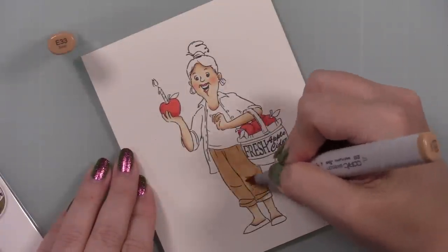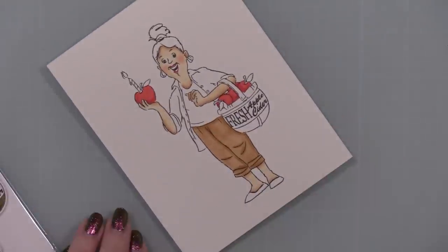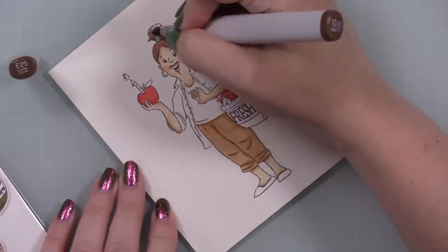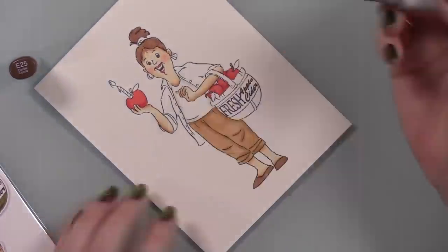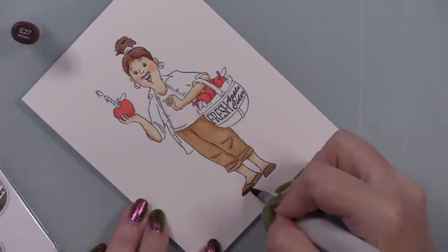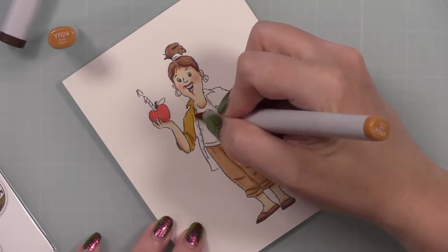I follow the packaging for where the shading is and everything, because I've talked about this — I don't generally pay much attention to light sources. I just kind of color however. But it's nice sometimes to look at the packaging and go, 'Oh, I would never have thought to put a bit of shadow there.' So I just kind of follow along and it's like, 'Oh yeah, I like that.' Don't overthink it.